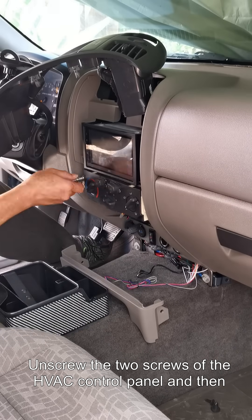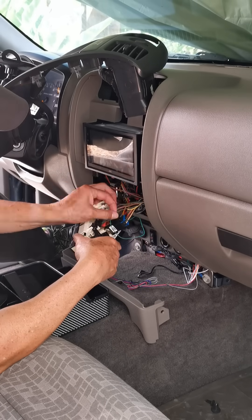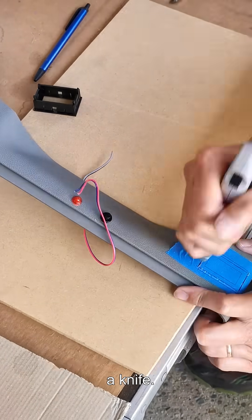Unscrew the two screws of the HVAC control panel and then clip the control cable limiting its movement. After marking where the display bezel of the temperature controller will reside, cut out the area with a knife.